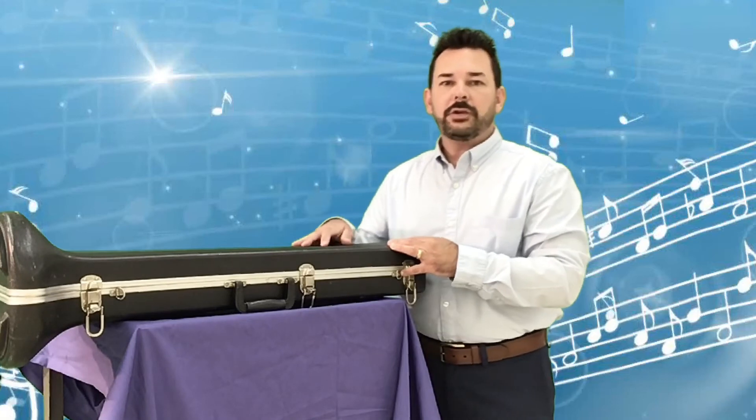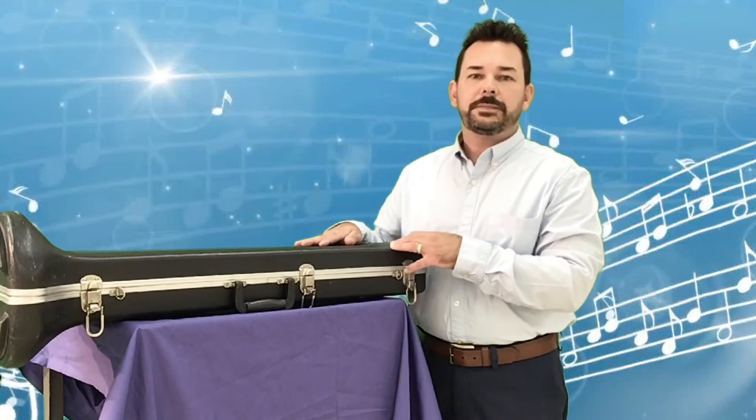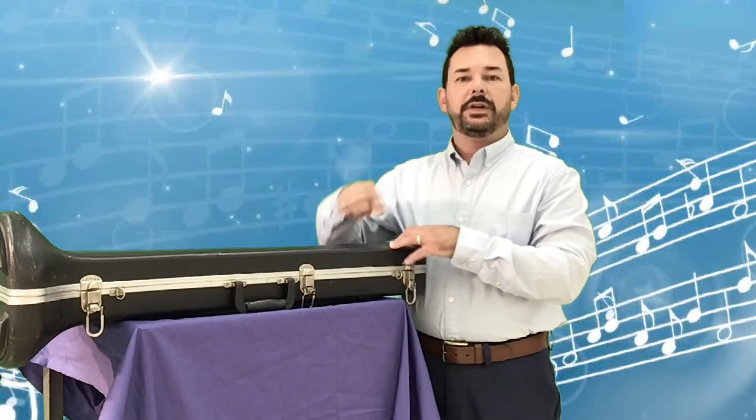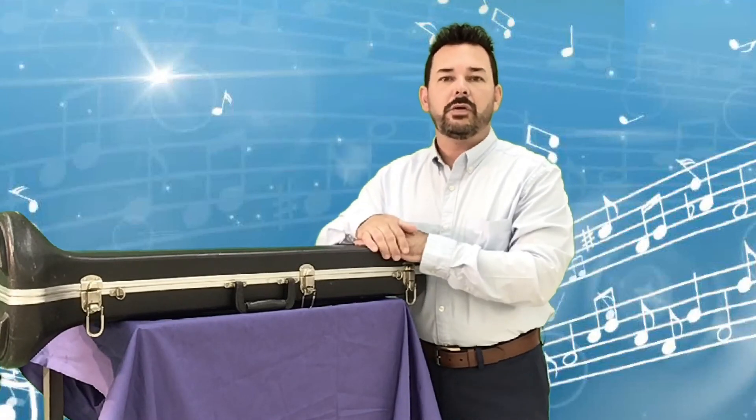Take your time and be patient with it. I'll answer any questions you have. Look below this video — there's going to be a second video where I show you how to make your first sounds on the mouthpiece. Great job everyone!